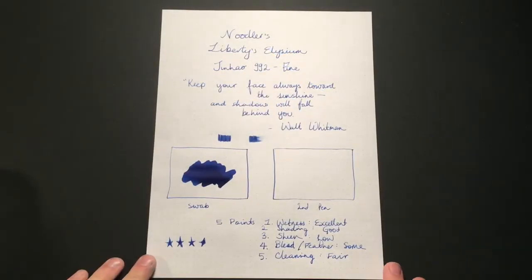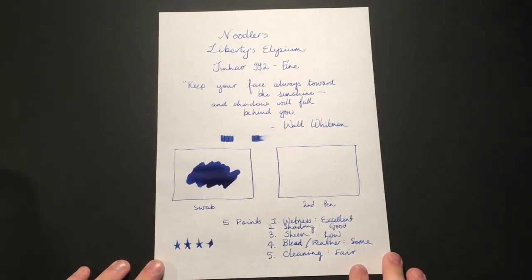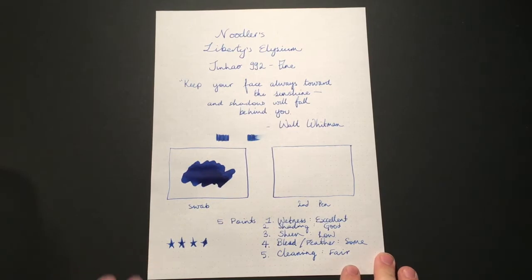As you can see from that swab, you get a lovely rich royal blue colour from this ink with plenty of vibrancy, a little bit of shading but not a huge amount of sheen. There's a tiny bit of perhaps gold, or at least a reflective quality to the darker sections of the ink, but not so much that I would actually call it sheen.